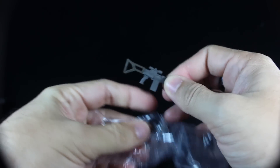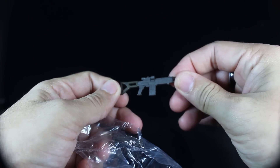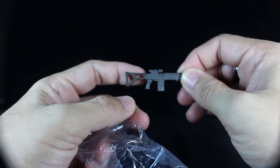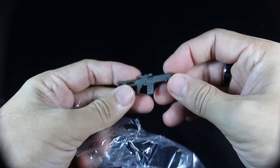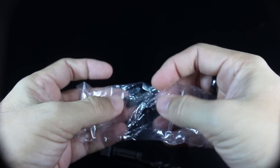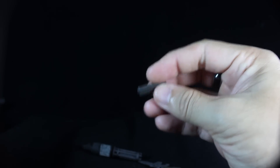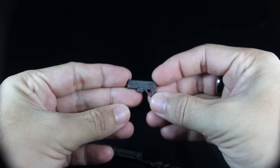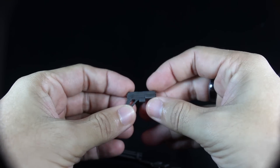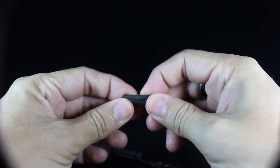Next up you get a rifle, also weathered, painted green in the back and gunmetal gray on the other end. You also get a gun, also painted gunmetal gray. These weapons are made of a very hard plastic — they're not bendy at all, which is a nice thing.